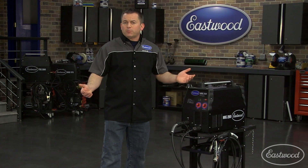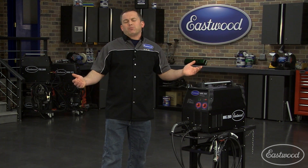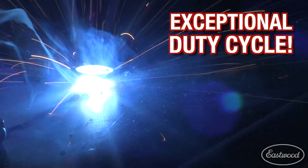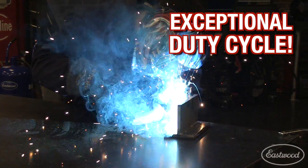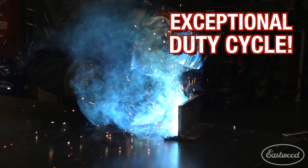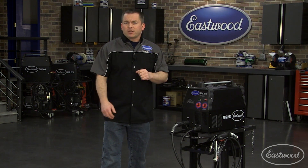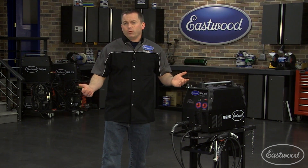So why is this one of our most popular welders? Let's take a look. First off, you may be thinking that at this price it probably has a really low duty cycle — well that's where you're wrong. It has an awesome 60% duty cycle at its full 250-amp setting. That's probably twice what you were expecting. Duty cycle is the percentage of time the welder can operate, so this machine can run 60% of the time and must rest 40% — basically six out of every ten minutes.